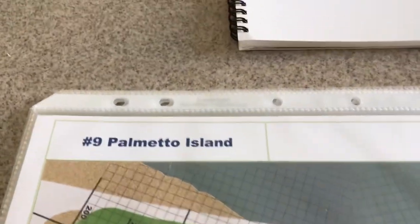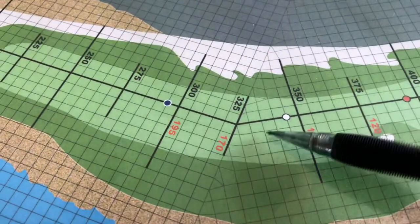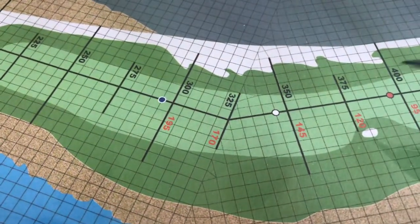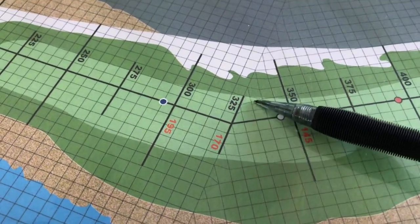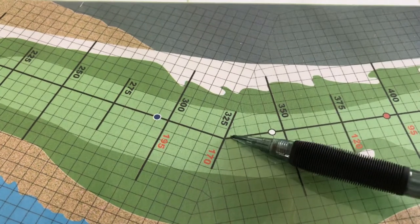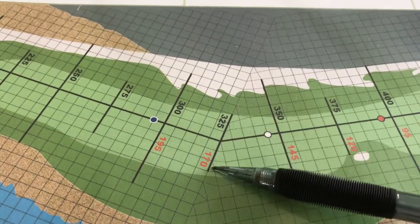Hey guys, I had someone ask me about how to calculate the dogleg — how APBA calculates the dogleg factor for holes. Rather than try to write something down, I thought I'd just put together a quick video of a few holes and show you my understanding of what the rules say in APBA.